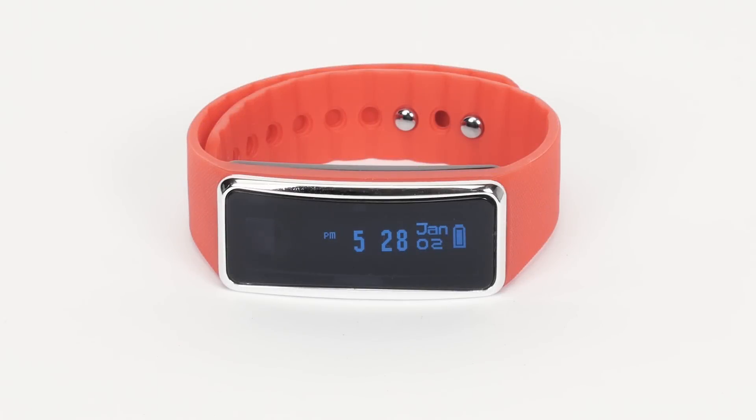Once your tracker is synced to your mobile device, you can begin to use it. To charge your tracker, you need to remove it from the wristband.